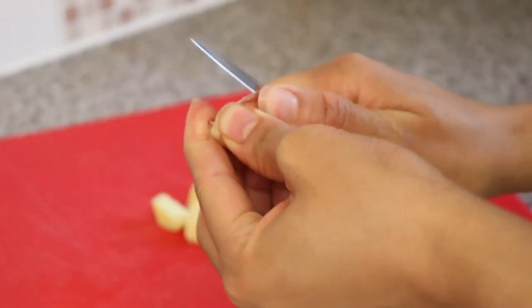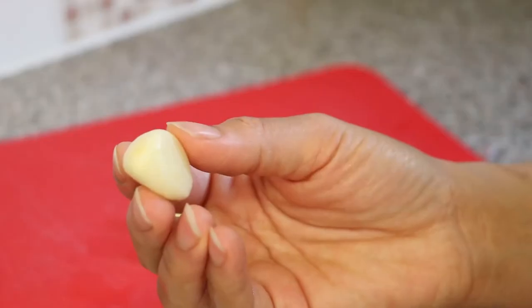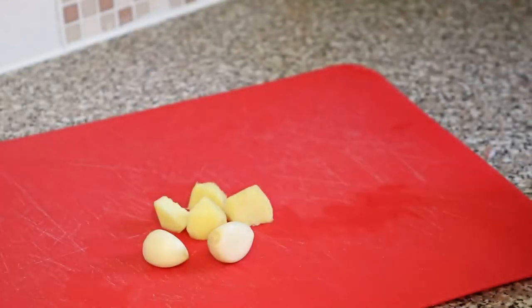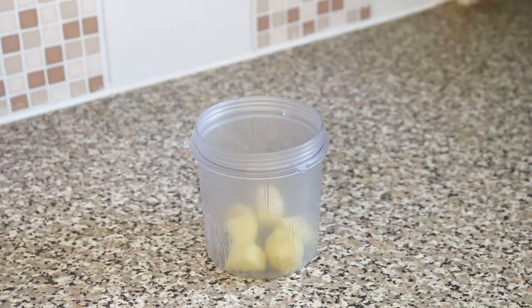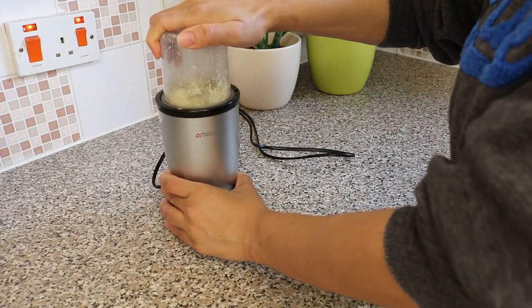Then I prepare the garlic. After this I grind the pieces in my grinder — you can use a grater if you do not have a grinder.